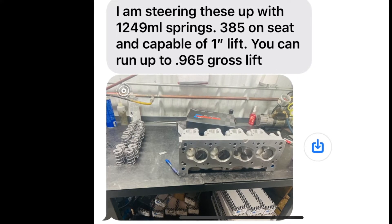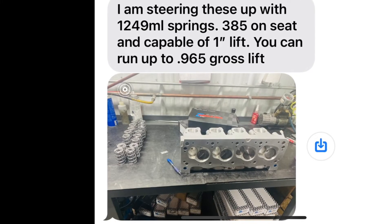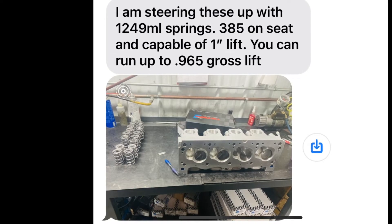Darren set these heads up with Pax Springs 1249. Seat pressure is 385 on the seat. He said you can run up to 965 thousandths gross lift. That's wicked.